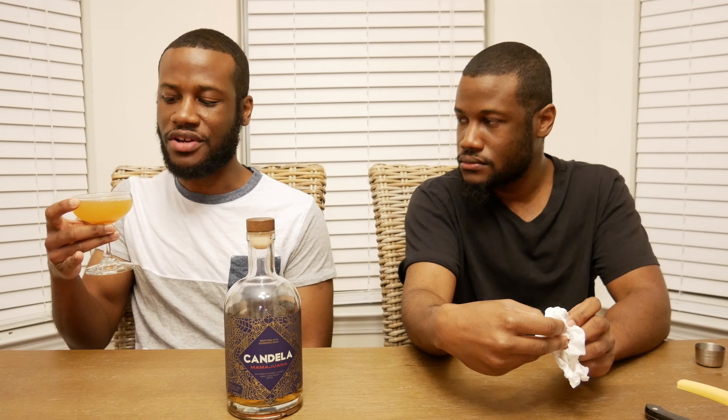The cinnamon pulls that funk from the Candela to the front — it's bringing it up. It's tempered the lime, it's tempered the tartness in general, and made that Candela more visible. So slightly adjusted, but we got what we wanted. Instead of a half ounce of simple syrup, go with a full ounce — that's so much better.